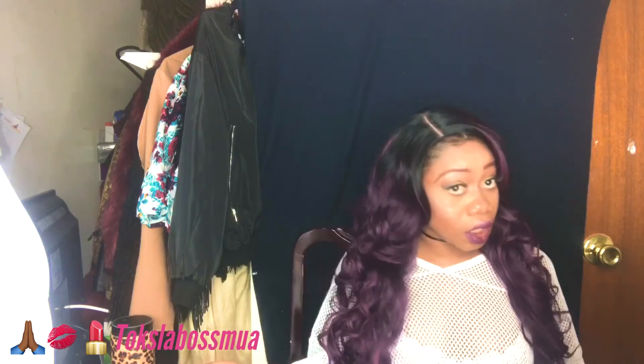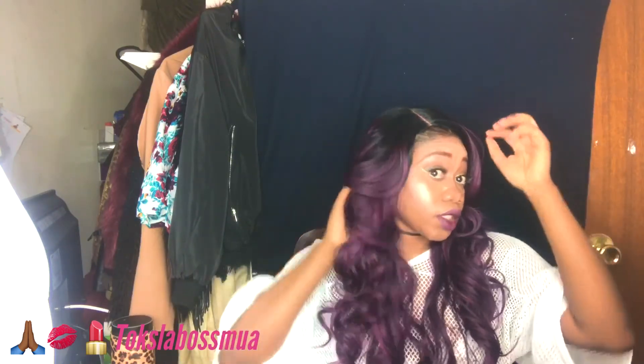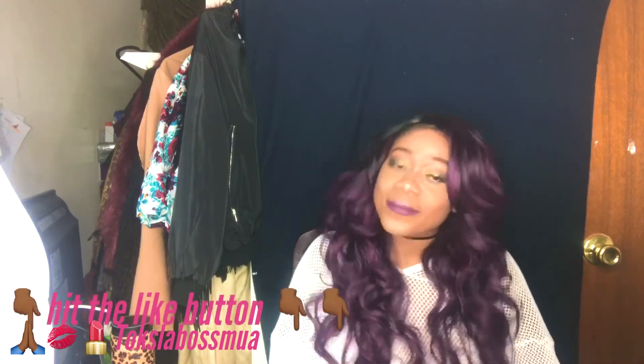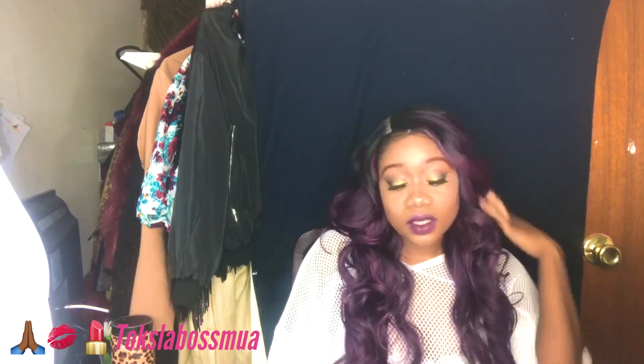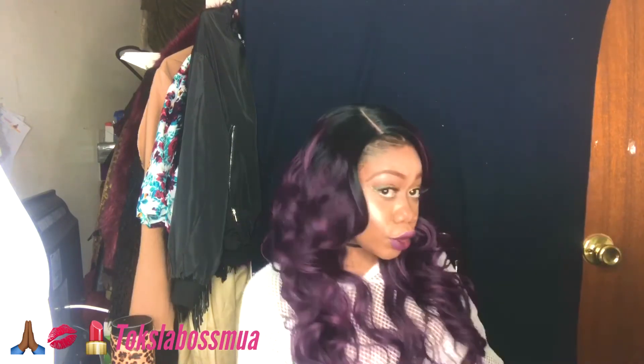Other than that, the wig is all right — it's not bad. You can rock it; you probably can rock it better than me. Some people are really more wig fanatics than me, but anyway, catch you next time and thanks again for watching my channel.